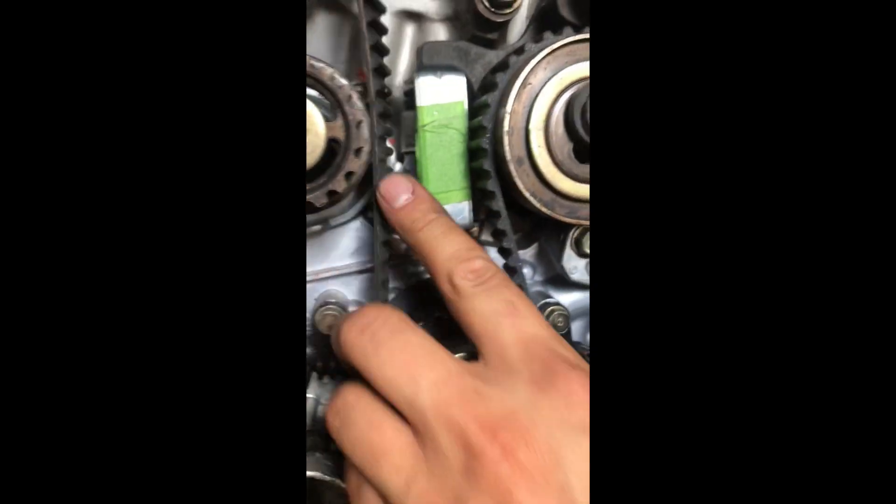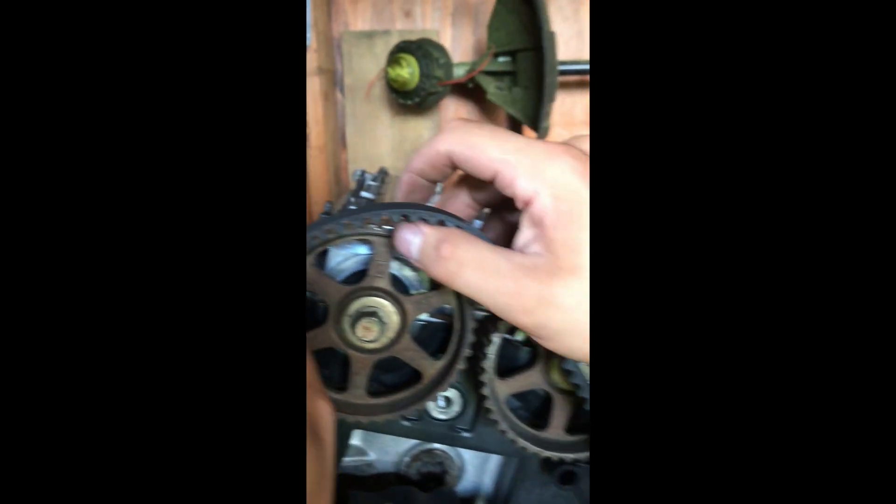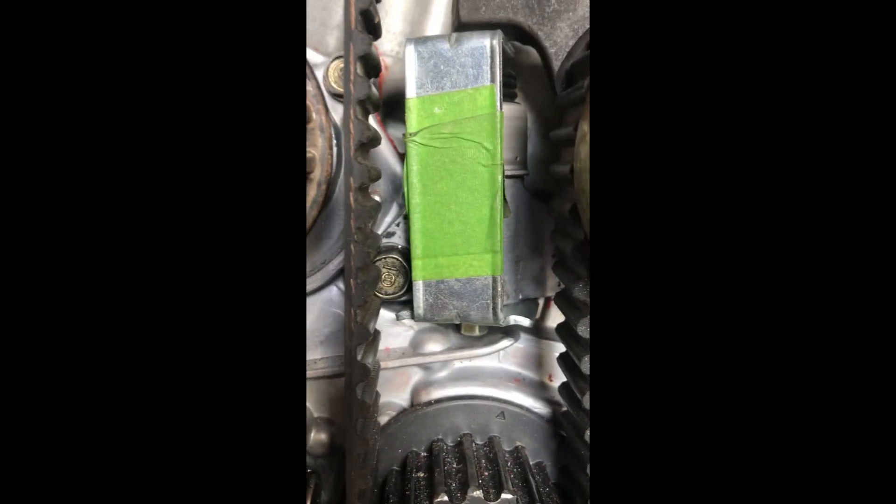We've got that tensioner now installed back in. We're going to start walking the belt up and over it. As an aside, the tensioner is nice and loose down here because we've got that bracket on it, but you're also going to want to make sure that this bolt right here is loose — otherwise you cannot walk that belt up to the top sprockets.